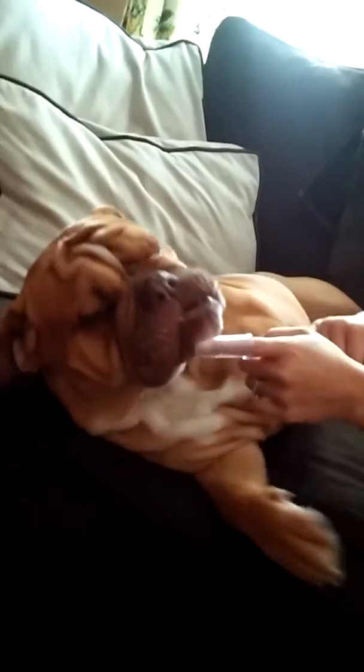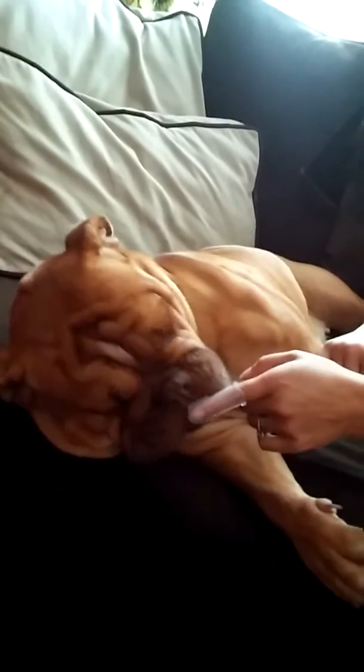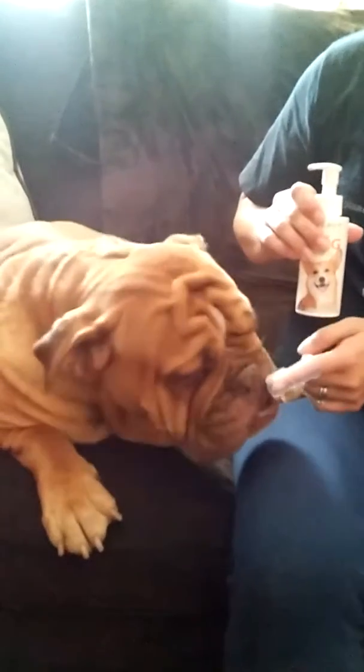What this does, other than making it where there's not a stinky doggy breath, it also helps to reduce that tartar and plaque buildup in between your doggy dental visits.